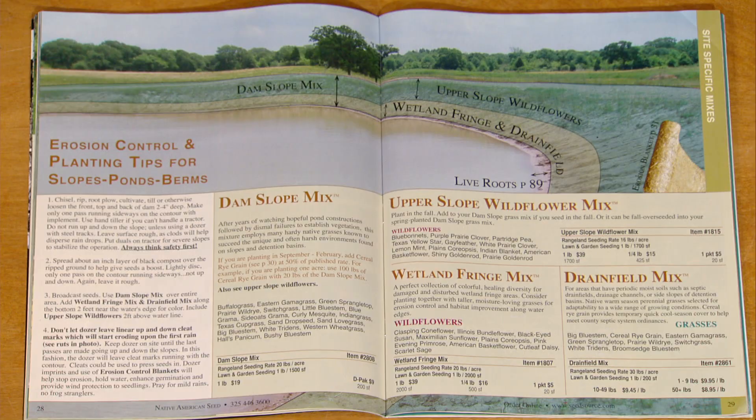Hi, I'm Leslie Eppinghouse. I'm one of the horticulturists at the Lady Bird Johnson Wildflower Center, and today I want to talk to you about the best way to plant a new septic field.